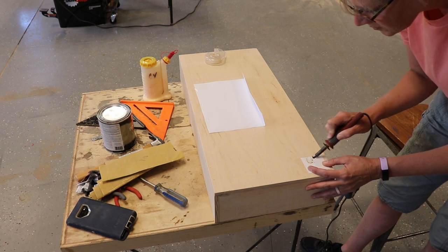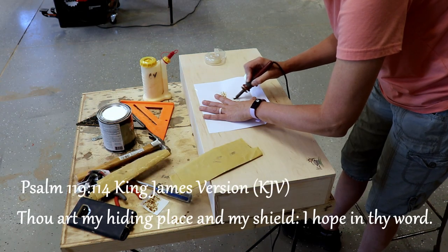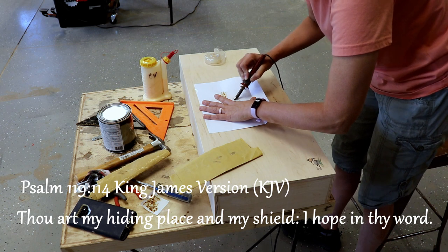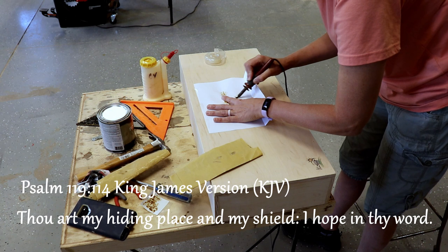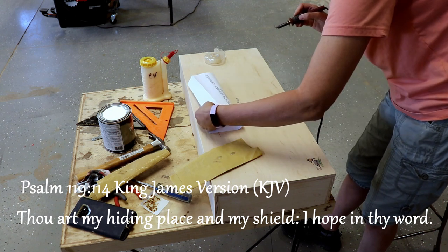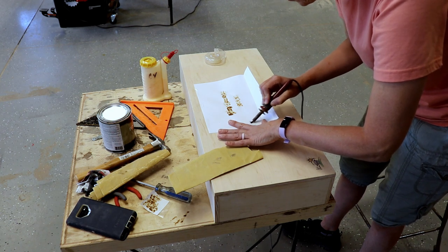I added my logo to the back with 'Happy Anniversary' and a verse that the customer chose — it is Psalm 119:114, which says 'Thou art my hiding place and my shield; I hope in thy word.' I also added a little personal note that the customer requested.